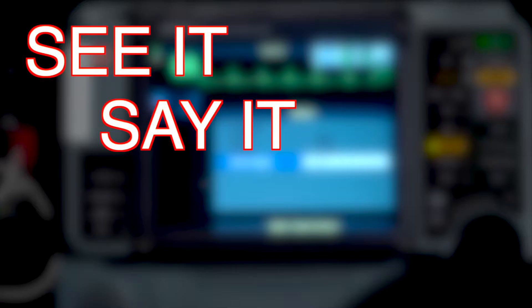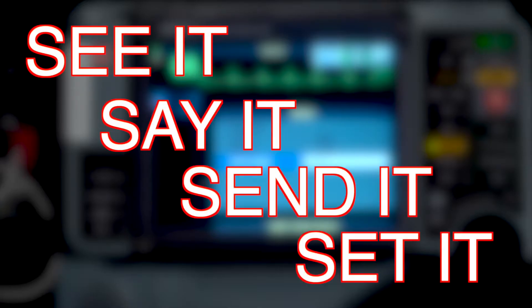See it, say it, send it, set it. In the next few minutes, we're going to focus on these four thoughts to help you provide excellent patient care.